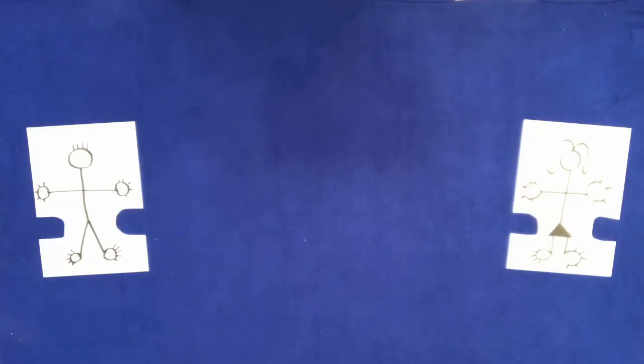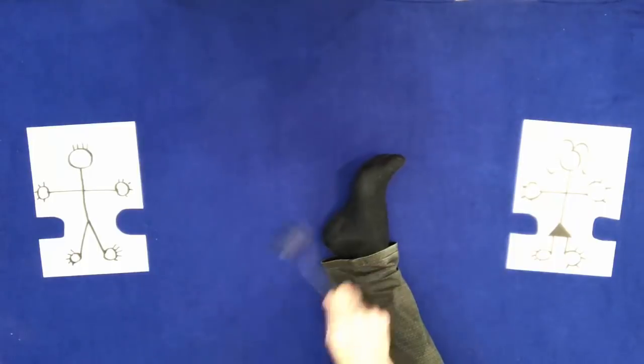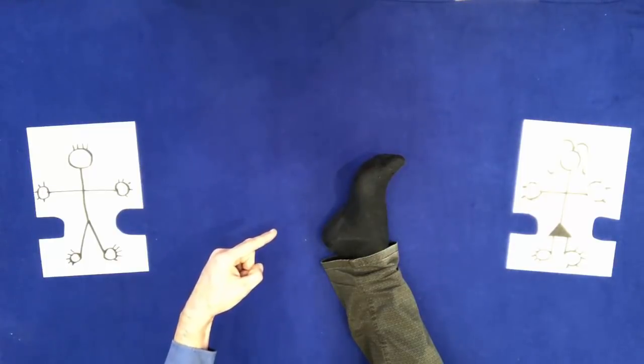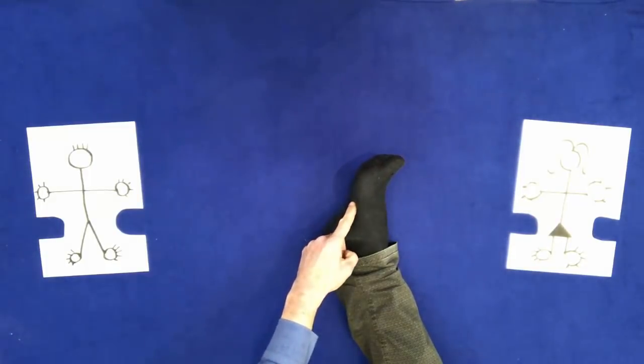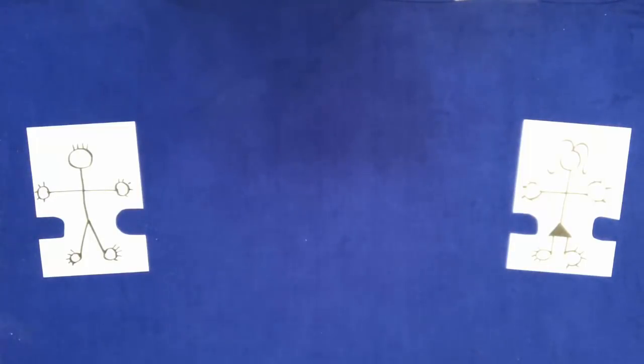Put your right foot on the table. Hit it with a spoon. Point to it. Touch it. Remove it.